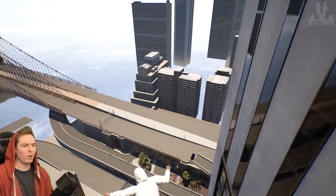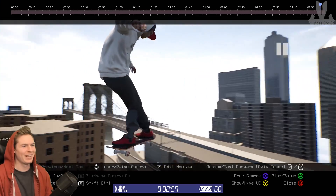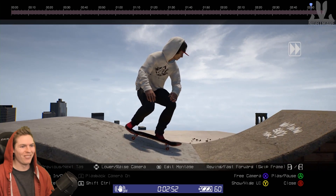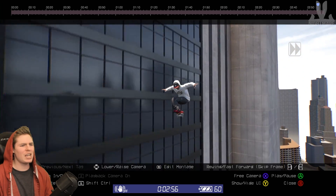We'll just keep spinning — oh, I broke my legs. I had to revert at the end. What does it actually stop at? We got 180, 360, 540, 720, 900...